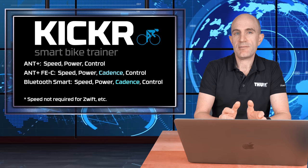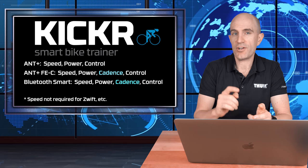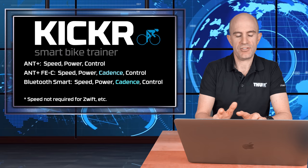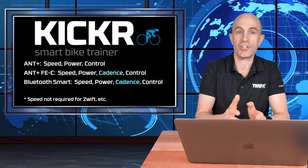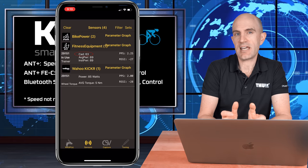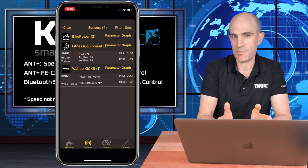A side note: the cadence data isn't sent over the ANT+ power profile, only over ANT+ FEC and Bluetooth Smart. This means if you're pairing to a head unit or a watch for your KICKR data, you won't get cadence unless you're pairing to the ANT+ FEC controllable trainer profile. I confirmed this using the NPE WASP — the cadence data is only within the FEC, not within the legacy ANT+ power profile.